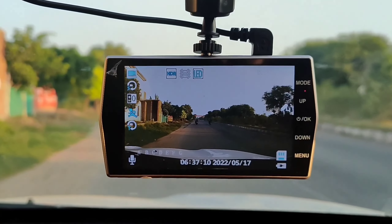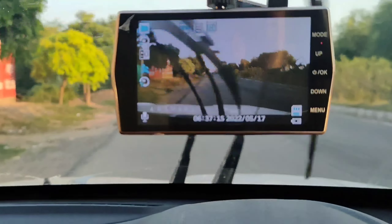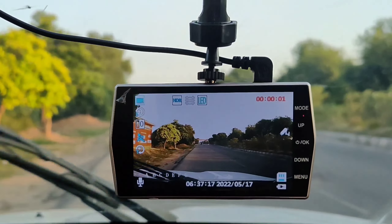It records automatically through the sensor. For example, I rode here. You can see that it didn't start recording manually, but it started automatically.